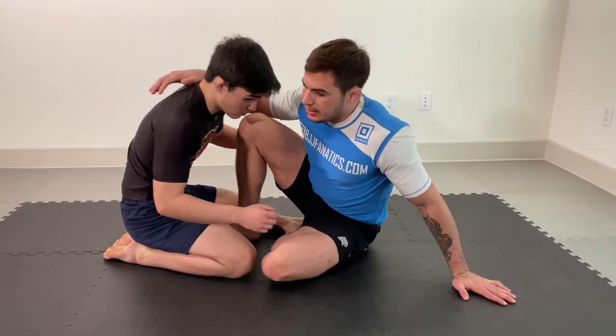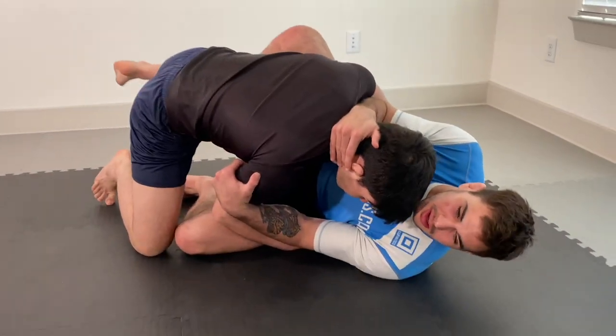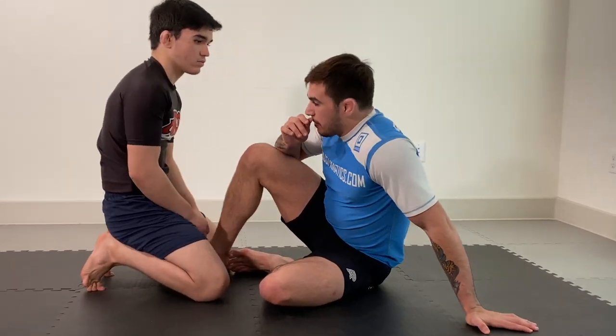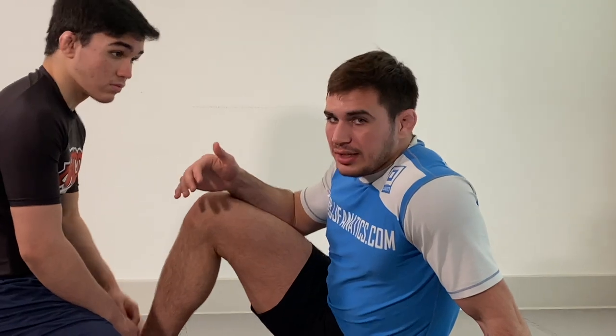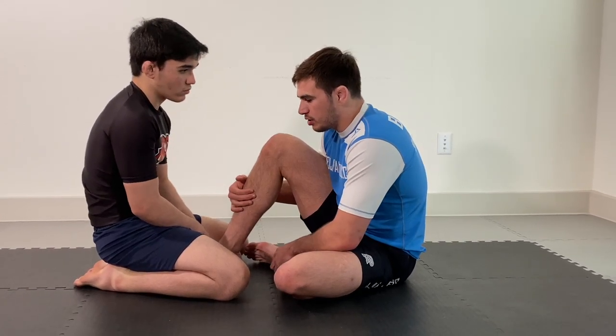Hook sweeps and sumi-gaeshi are really good when we can get our opponent pressuring into us, and we can start elevating him over a shoulder and getting him with the traditional hook sweep. But a lot of times if we're fixated on just one direction of attack — say I have a good butterfly guard sweep — we can find that we're often stalemated because he knows the sweep's coming. He starts to evade, pushes back, makes his hips heavy, and it becomes difficult to actually get the attack. So we have to start combining one attack strategy with another to keep this guy on his toes.